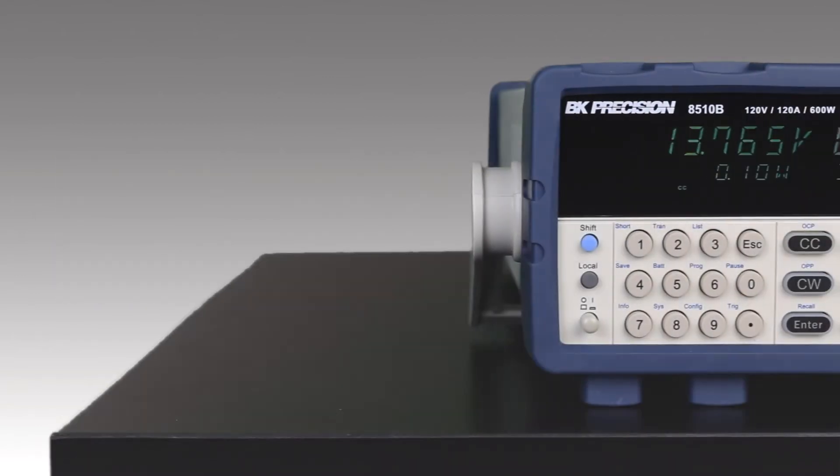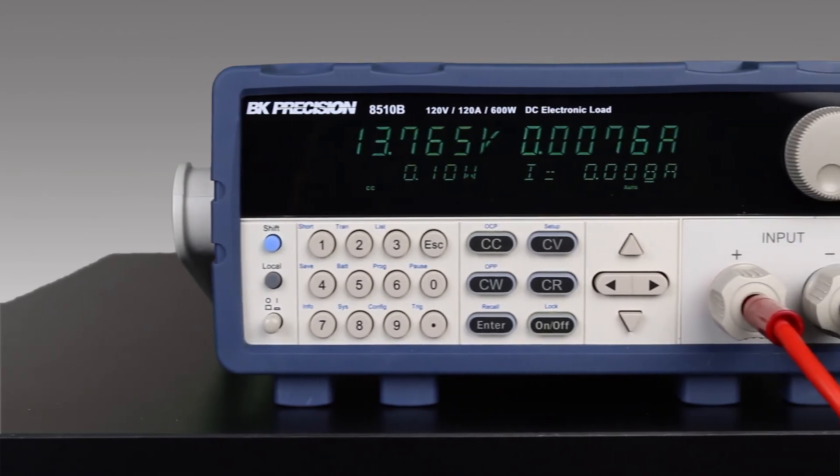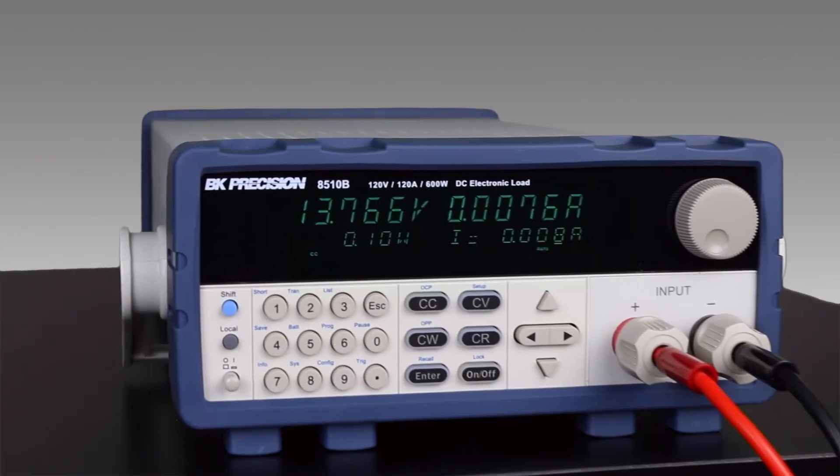The 8500B series also maintains backwards compatibility with the previous 8500 series legacy protocol while adding support for commonly used SCPI commands.